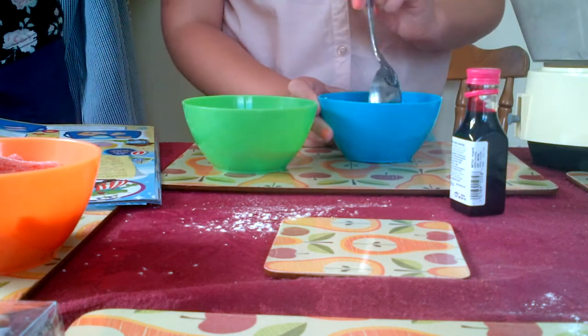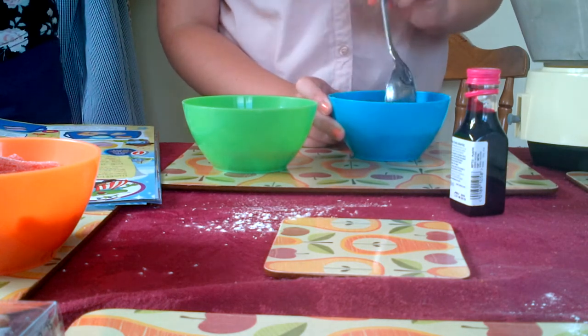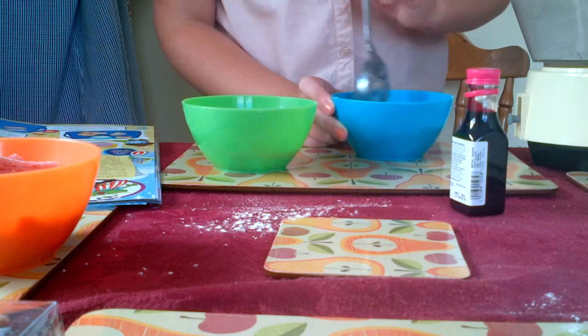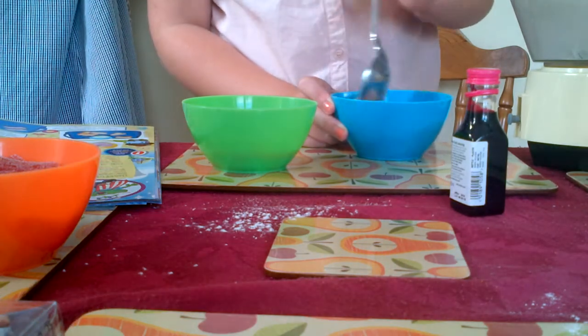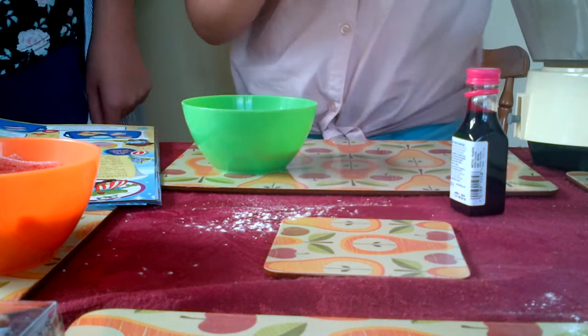This looks really dark now. This is the food colouring going in - show the food colouring. It's gone like this colour. It's all over the spoon.